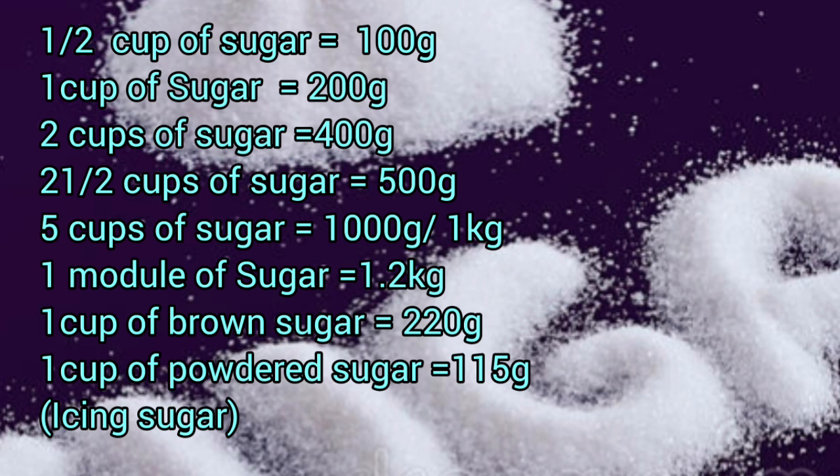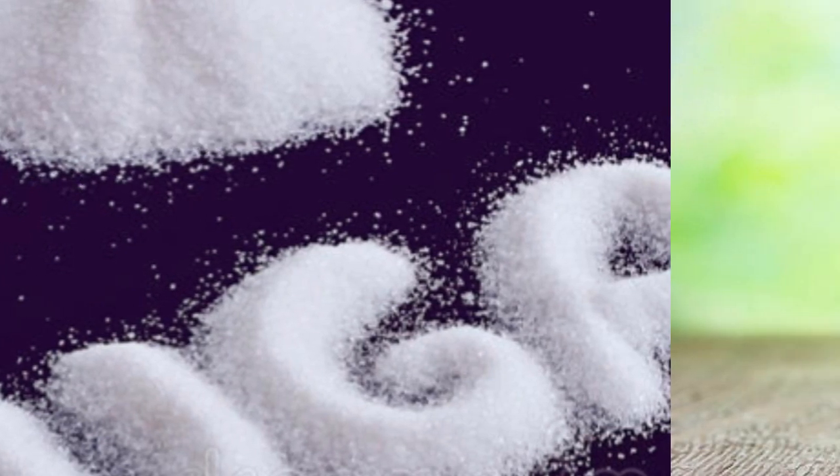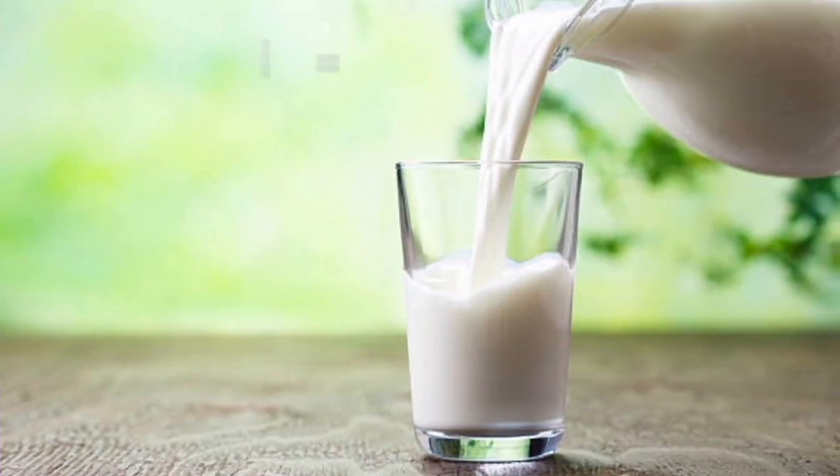You can write these measurements down or download this video and keep it so that if you don't have a scale yet, you can use cup measurements to get a relatively accurate result. This will help especially for your cake recipes and meat pie recipes, where you need the right measurements to avoid mistakes.